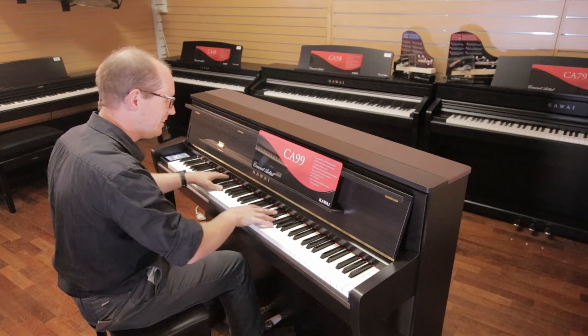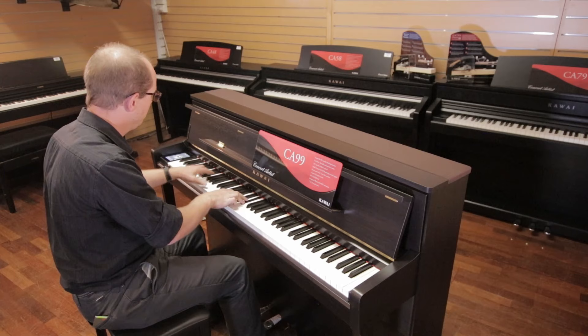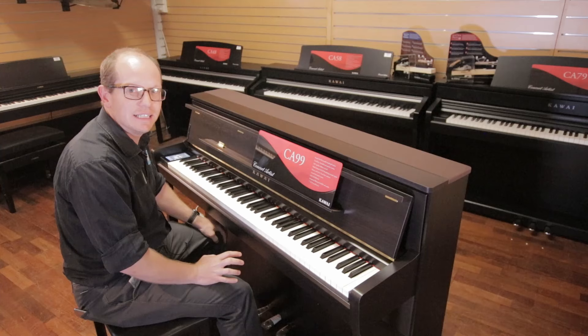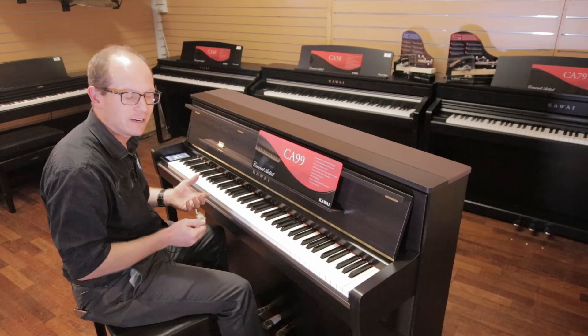I'm just going to play a couple of things and you can have a listen. One of the things that really makes it feel like you're playing a real piano is when you're playing down the bottom — these notes have a really full, rich sound. You can feel it vibrating through the keyboard and through the pedals, like you would if you were playing on a grand piano.